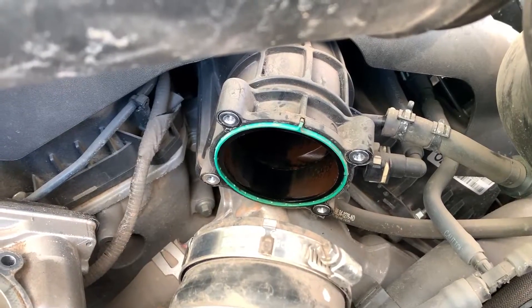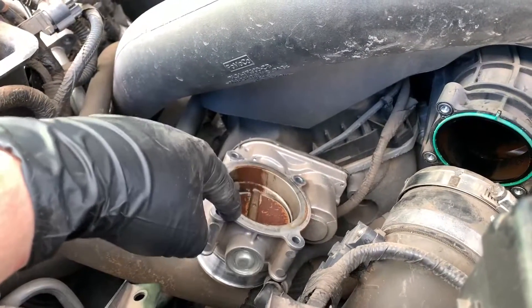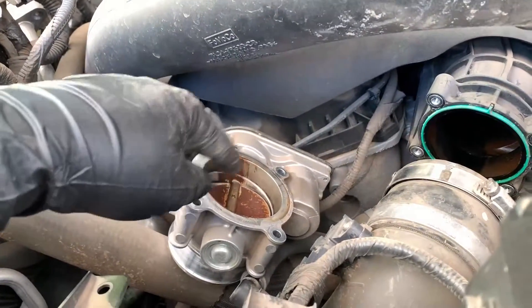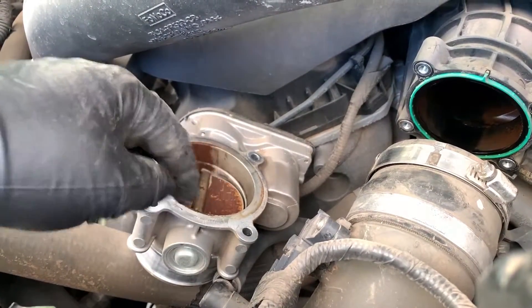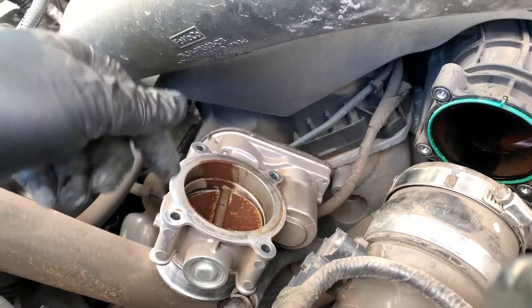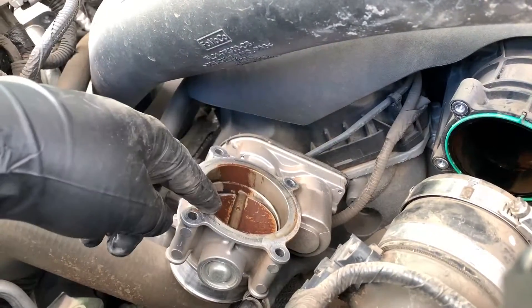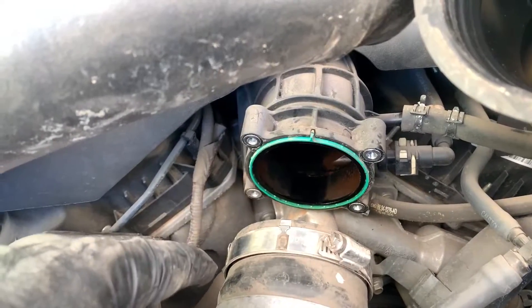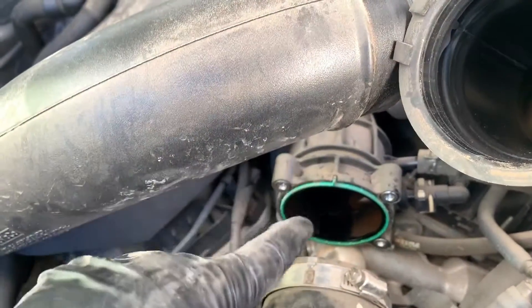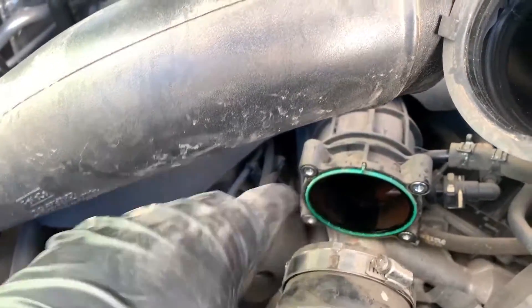A whole bunch of people say they want to put the throttle body adapter and then put the methanol injector on the back of that. The problem is you're not cleaning the throttle blade as well, and all this buildup can accumulate and start causing additional stumbling idle and other issues. So step one is actually cleaning this and cleaning some of the inside with a little brake cleaner to get a starting point.